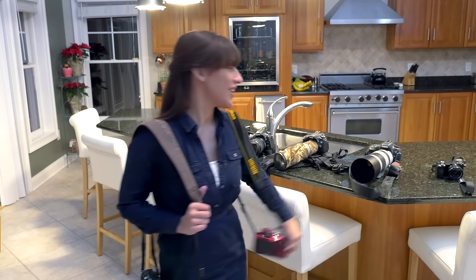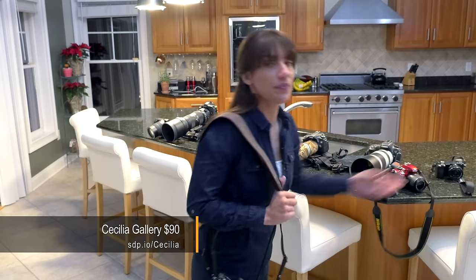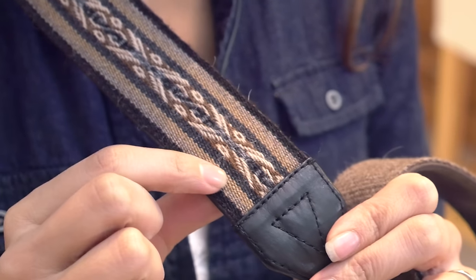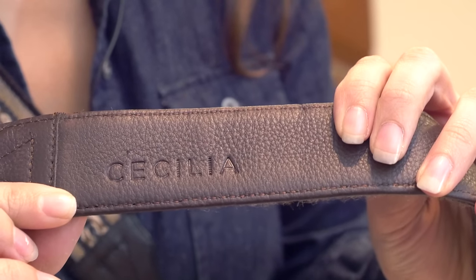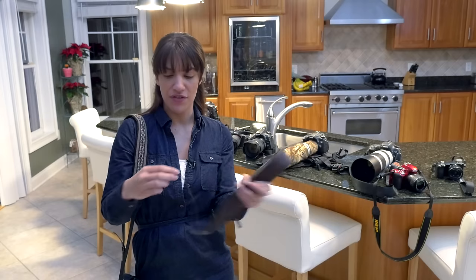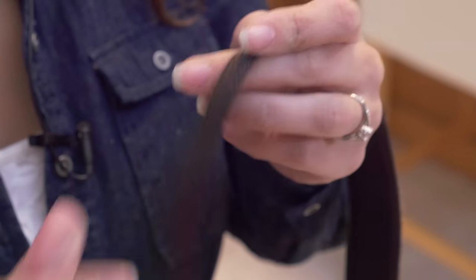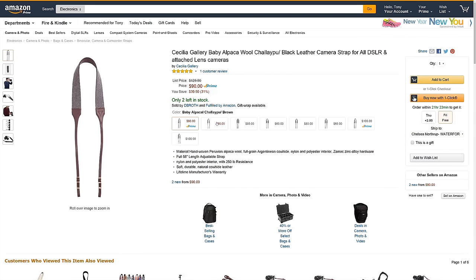The first one I'd like to show you is the Cecilia strap. They're made out of woven alpaca and 100% leather. They're beautifully made, and they even have aluminum alloy hardware, so it's really light and made of metal. They're super high quality and they're beautiful.